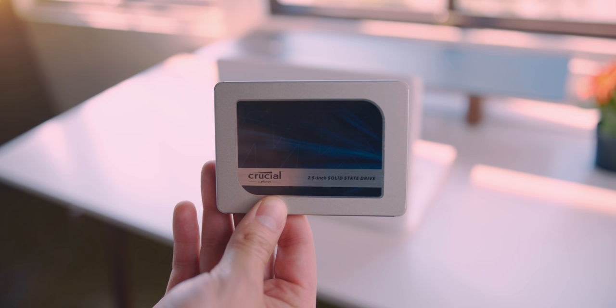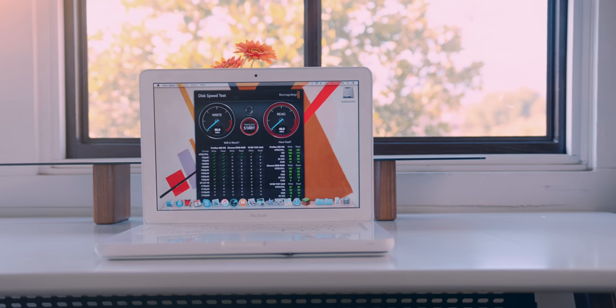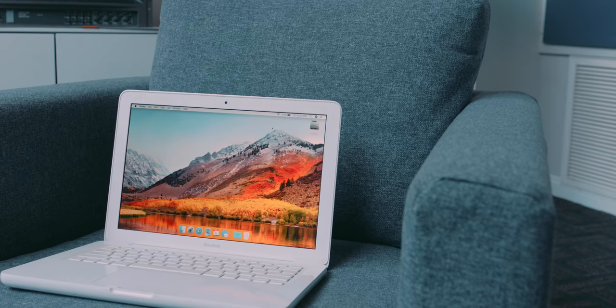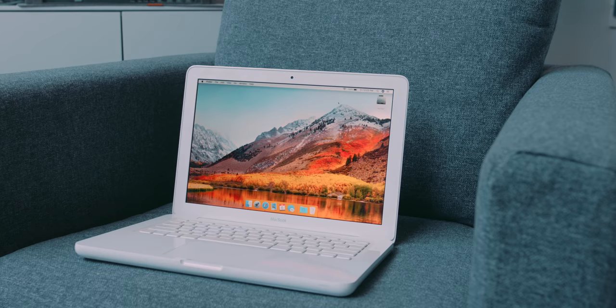The RAM was definitely a nice bump, but honestly the biggest and most noticeable upgrade was going from the hard drive to the SSD. With the hard drive, it was painfully slow at around 50 megabytes per second read and write, but with the SSD we were seeing speeds over 200 megabytes per second, which is a huge difference. If you're on an older machine and haven't upgraded to an SSD, it is probably the best thing you can do.